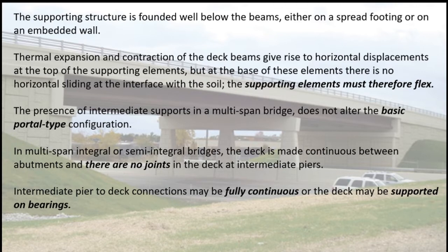The supporting elements must therefore flex. The presence of intermediate supports in a multi-span bridge does not alter the basic portal type configuration. In multi-span integral or semi-integral bridges, the deck is made continuous between abutments and there are no joints in the deck at intermediate piers. Intermediate pier to deck connections may be fully continuous or the deck may be supported on bearings.